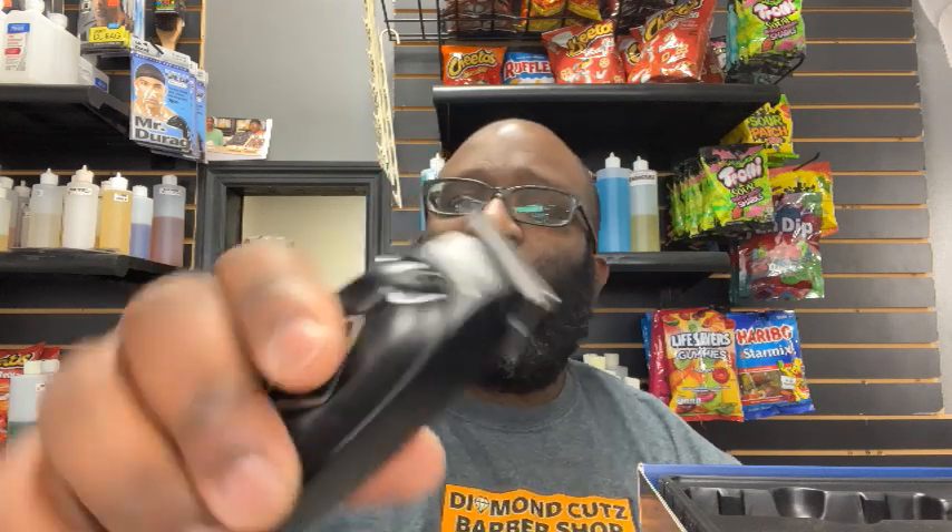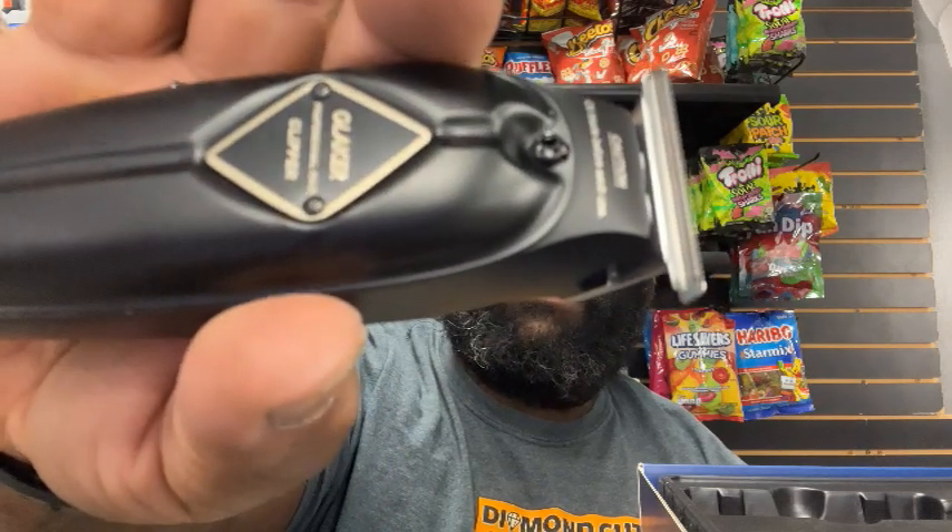The trimmer sounds like a slow motor — it could be cold since it's been in the box — but we're going to put it to use. It's very quiet though. I don't know the price of the full set, but the clipper alone is $30 on Amazon. I couldn't find the trimmer separately, but if it's also $30, you're getting a set for $60. I'll put the price in the video description if I find out before it drops.